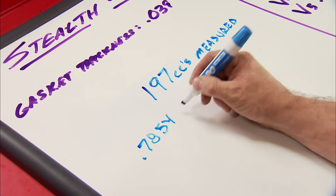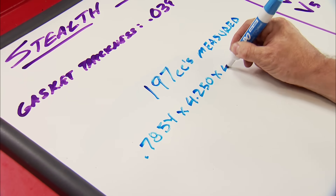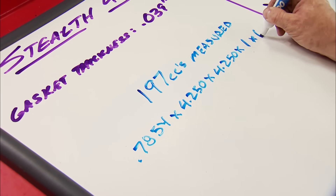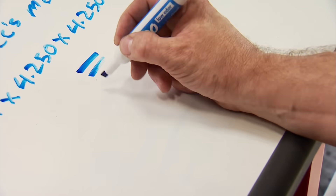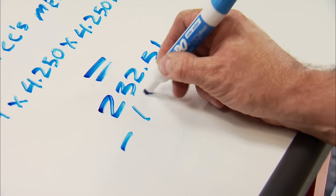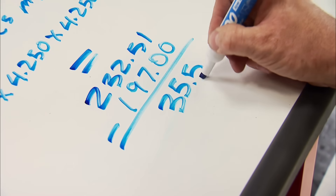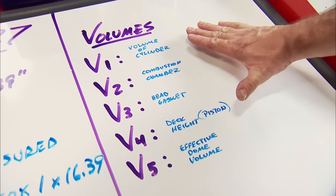0.7854 is a derivative of pi, which shortens the equation. Multiplied by the bore, times the bore again, times one - which is where we put the piston in the hole - times 16.39, which converts cubic inches to cc's. That equals a volume of 232.51 cc's, minus the measured volume of 197 cc's, gives us the piston's effective dome volume of 35.51 positive cc's. That's one of five volumes needed to figure our compression ratio.